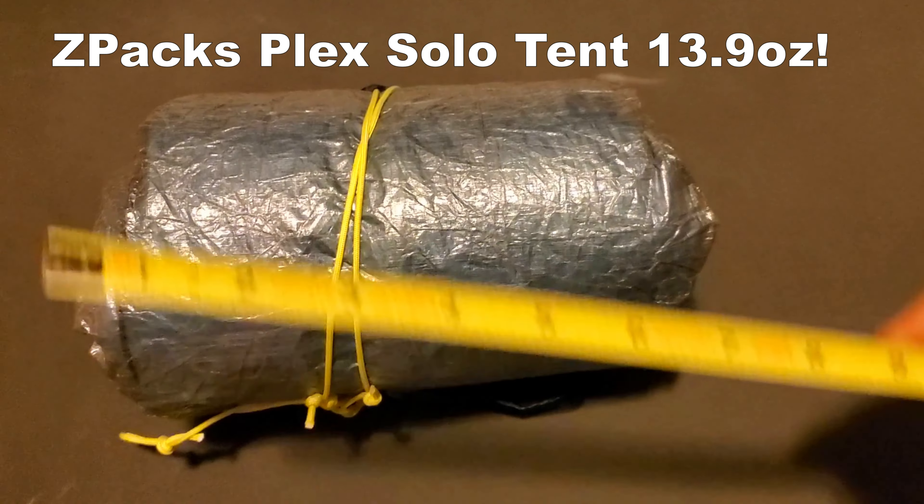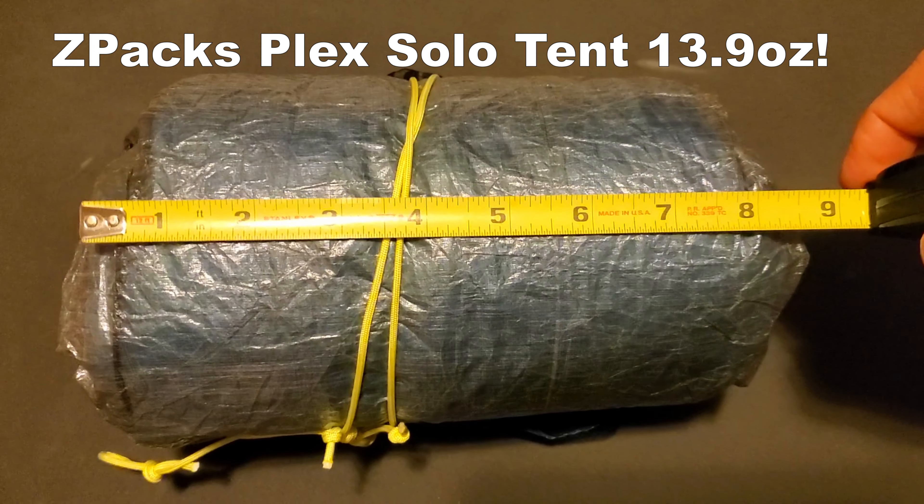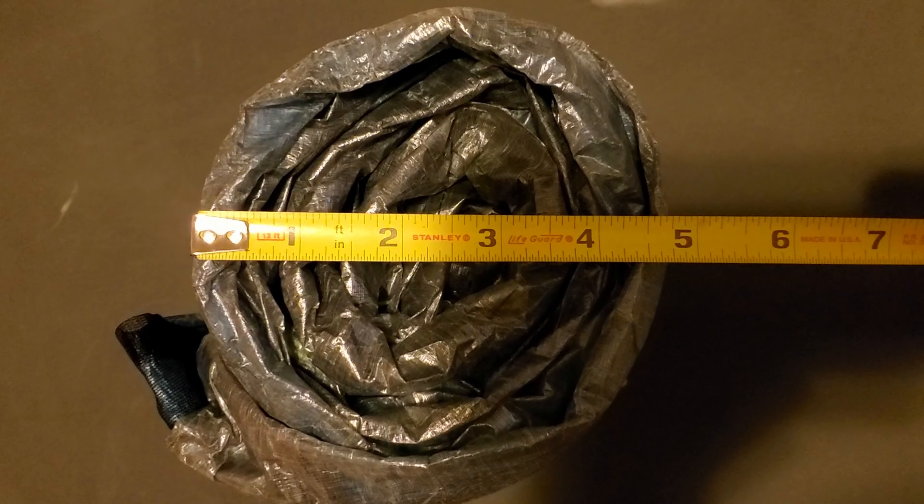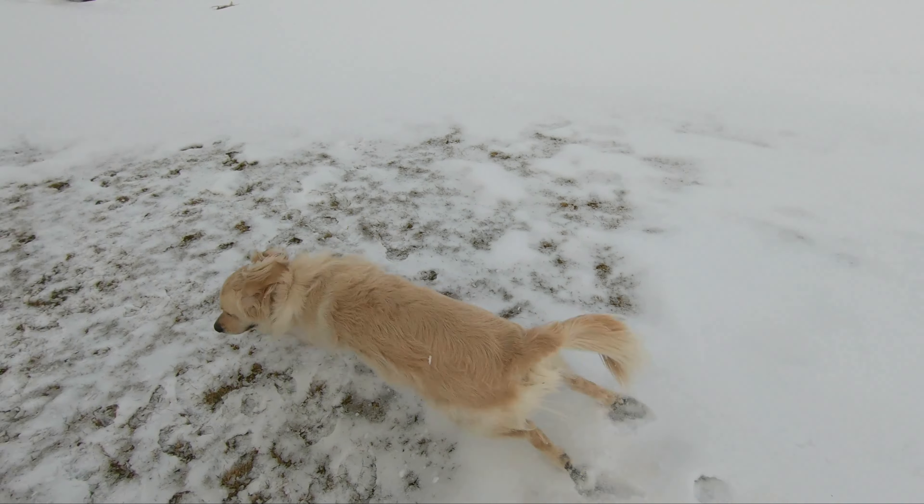So it's a perfect night to go outside and try the tent. The Plex Solo packs down to about eight inches long by about four and a half inches in diameter. All right, bundle up. We're on the spot for the tent.